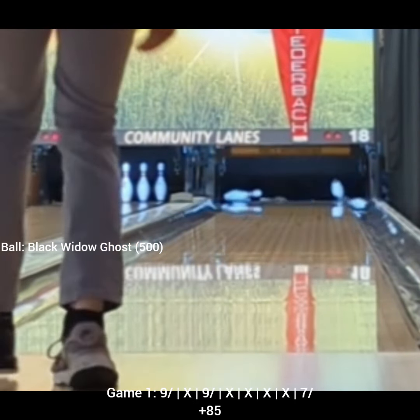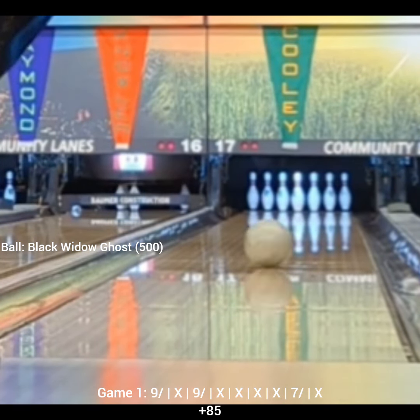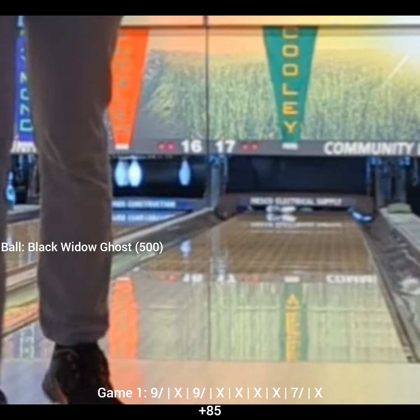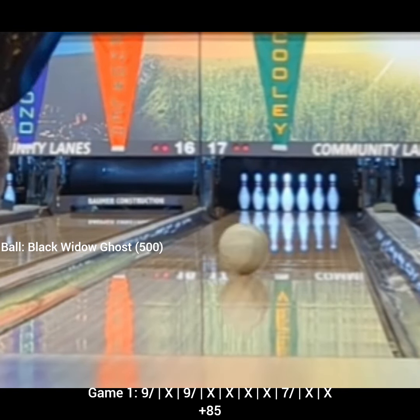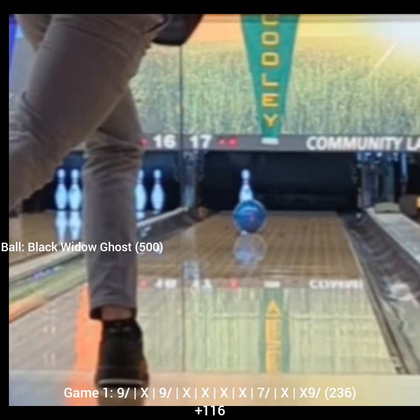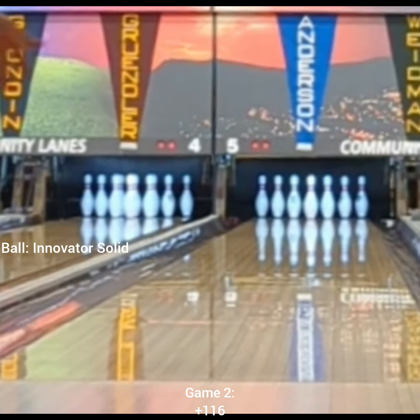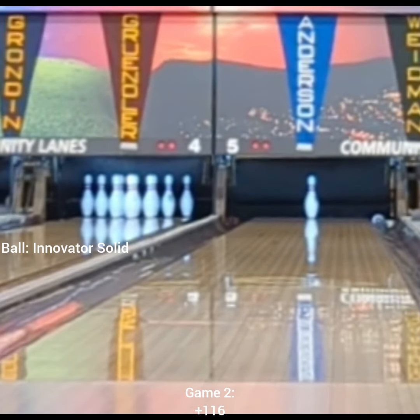So when I saw Dom do that, I was like, hold on — I also have a Black Widow Ghost, why don't I try that? I tried it out in practice a couple of times prior to the tournament, and it just happened to look really good. So I just rolled with it for this tournament, tried out the strategy, and it happened to work out, which was nice.